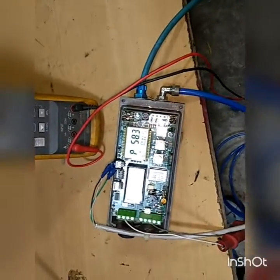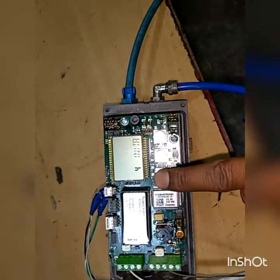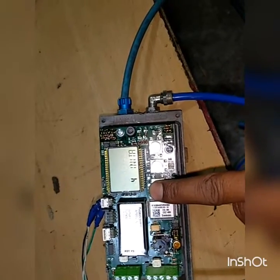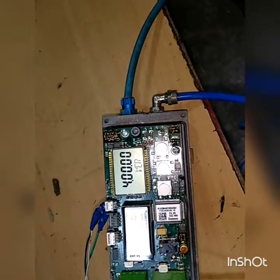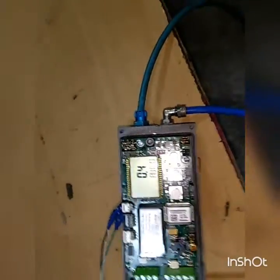Now calibration is finished. Going to normal mode, operating mode, and now saving. This is manual mode — we will operate this one.